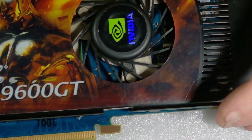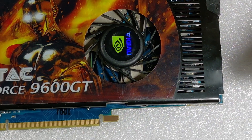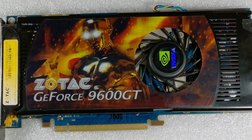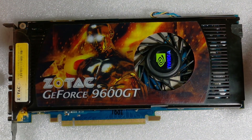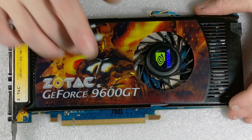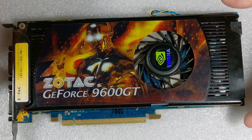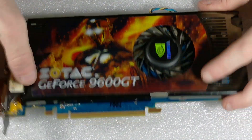This was a very nice card back in the day — I played a lot of games, people played a lot of games on this card. Let me know in the comment section below if any of you used this graphics card, if any of you used it in SLI, and if it was any good. I would like to get this one running so I can get some benchmarks done on it.